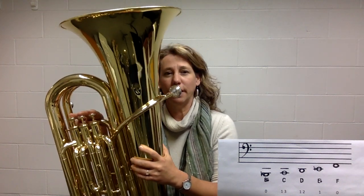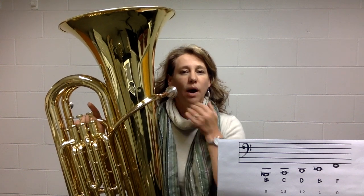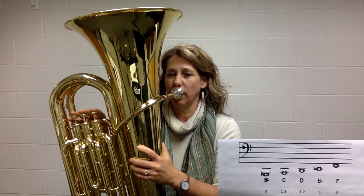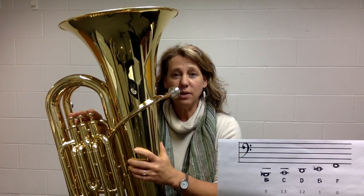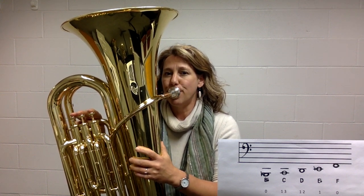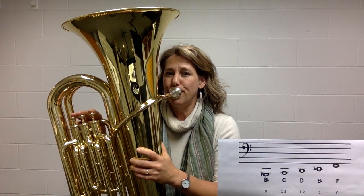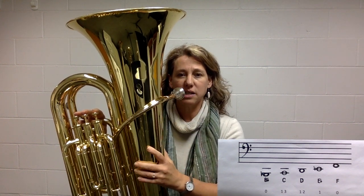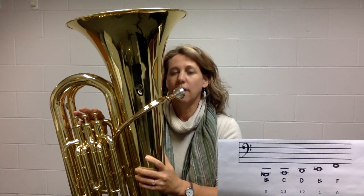It takes a while for tuba players to figure out which note they're on and which note they can get. If I drop my jaw and say 'oh' and blow low hot air, we're going to play whatever note comes out. That was the F. The B flat is even lower — here's the B flat. Listen to the F again, dropping my jaw, more relaxed, bigger hole in the mouth for the low B flat.